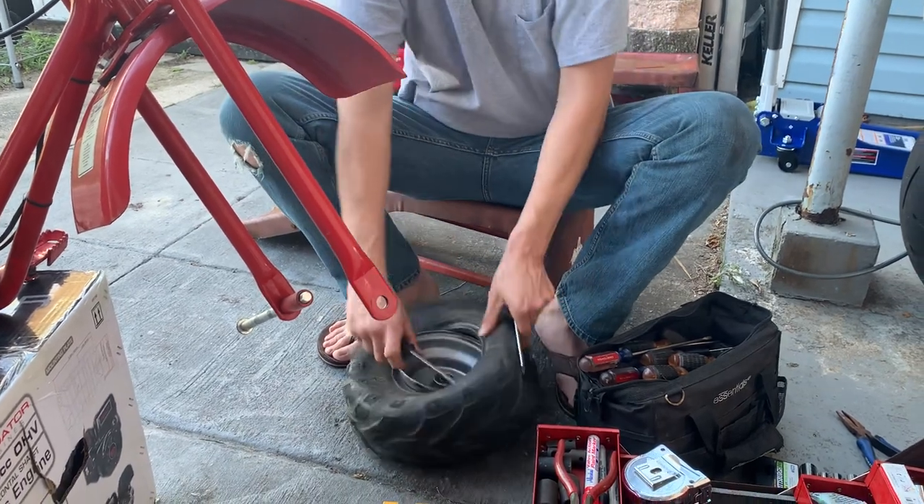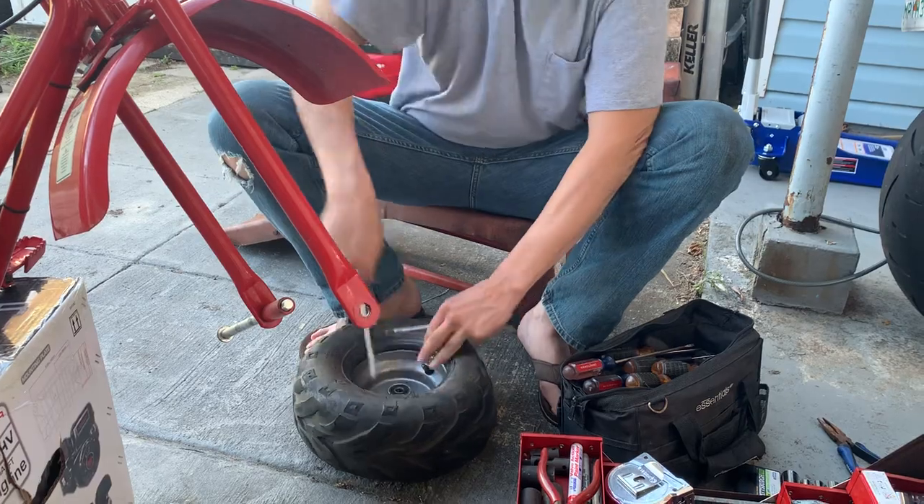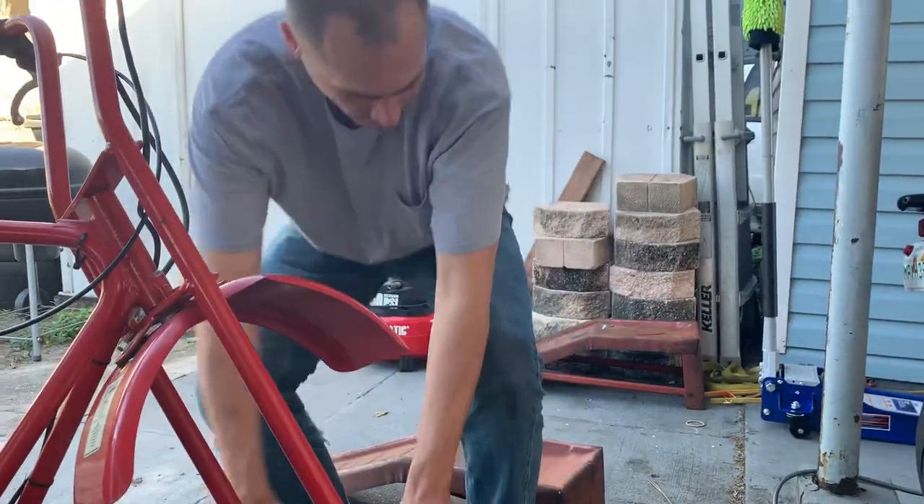I'm getting that top bead off. This is the easy part — taking the old shitty one off. The hard part is getting the brand new one back on.